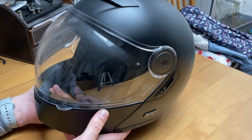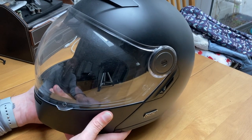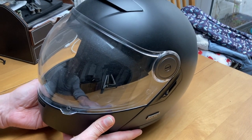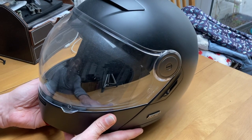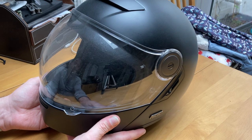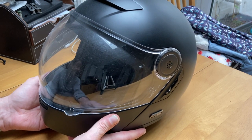I ride with simple foamy earplugs and I've not really had any gripes or any kind of ear issues, and it doesn't give me any headaches. Fit-wise, I have ridden for a full day in this — six hours or so — and it is comfortable as anything.